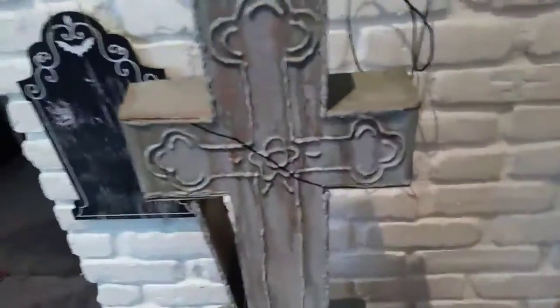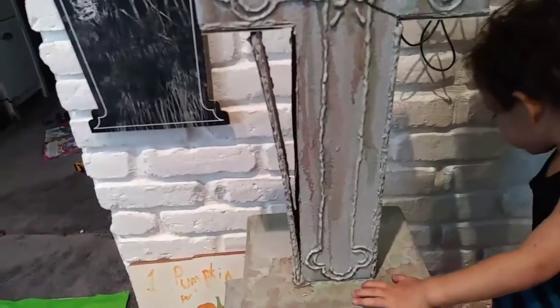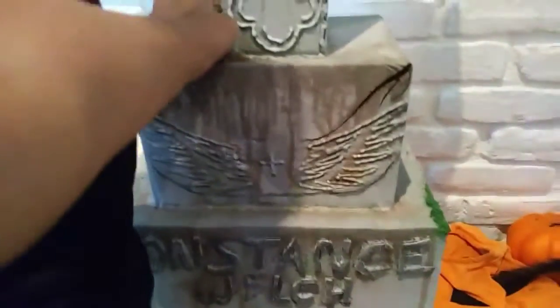This is the other tombstone that I have finished. I was actually supposed to be doing a tutorial about that, but the day I did most of the work, my family was over and I'm really kind of shy about recording when people are around.